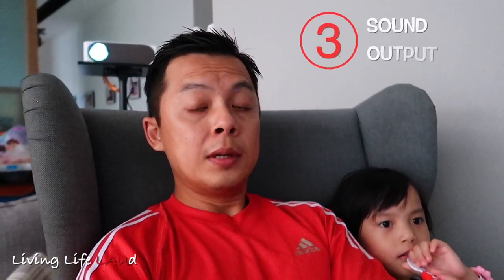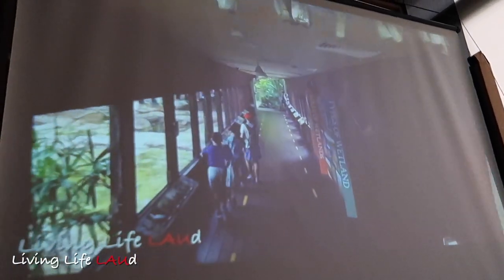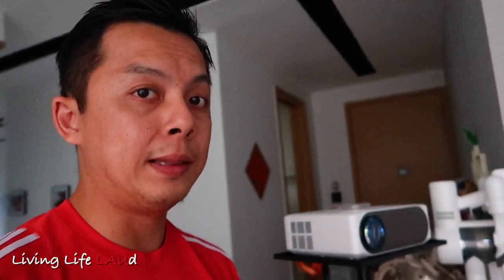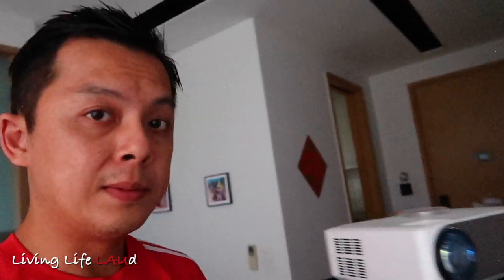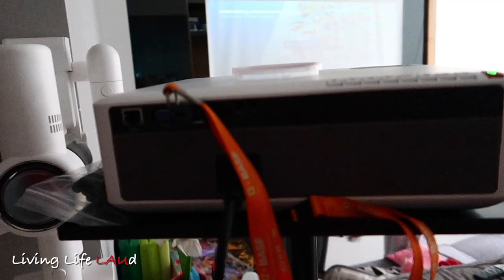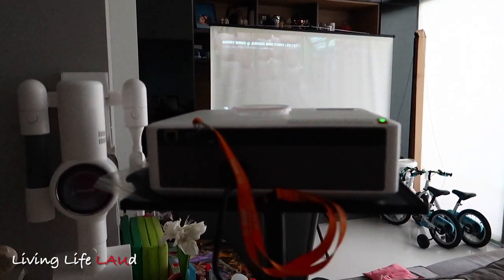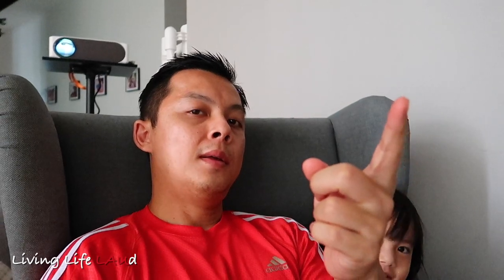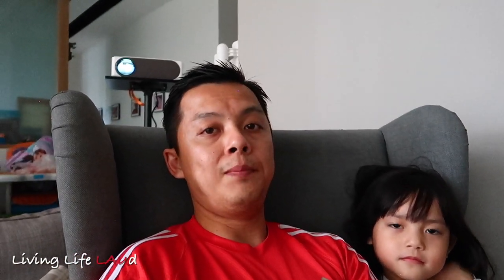The last thing to bear in mind is the sound. The sound quality of this projector is pretty good — you can take a listen. But the main issue with the sound is that while it's very clear and loud, the sound is actually coming from the rear of the projector, not the front. This area that you see over here is not a speaker; the speaker is actually located at the rear. So, if you place the projector at the rear and you are watching from the front, the sound actually comes from behind you. It sounds a little bit weird if you're used to having a sound bar in front of your television, but if you're used to having your sound coming from the rear, then it's fine. Just something to take note of.